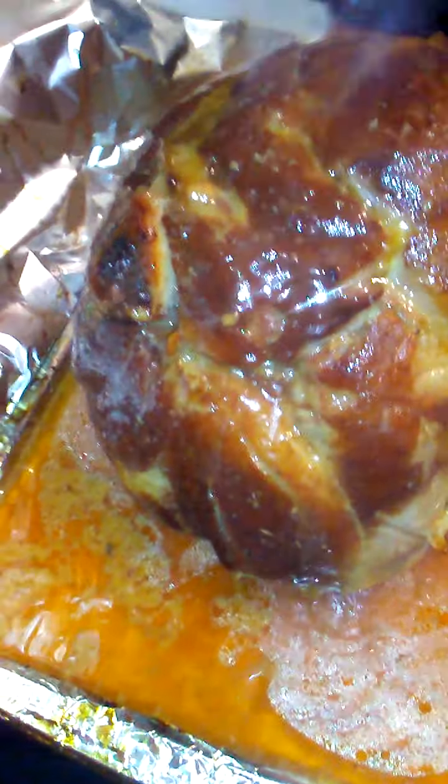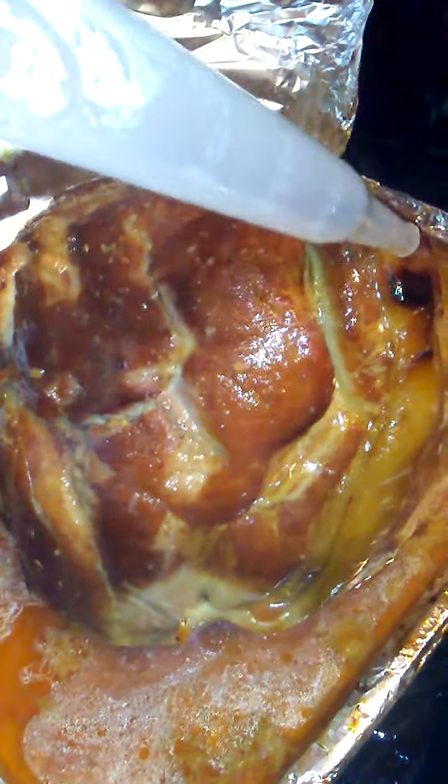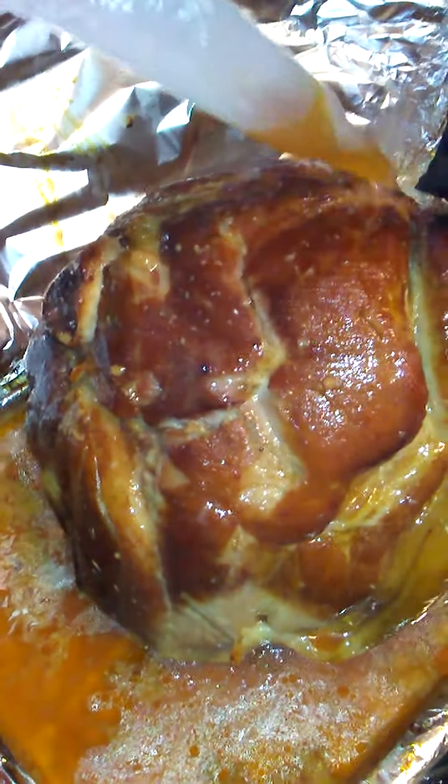Looking all good all the way around. One thing about it — a ham makes its own juices. I should have used a deeper pan, but I didn't want to.